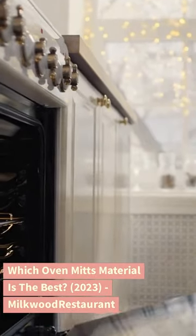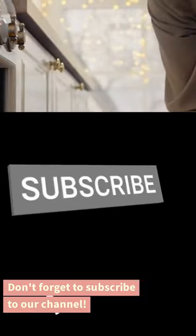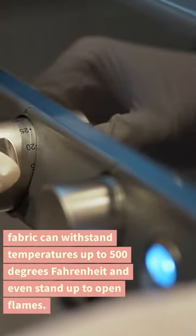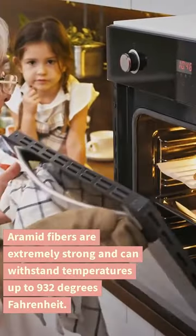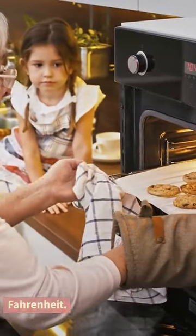Which oven mitts material is the best? Mitts made from aramid fabric can withstand temperatures up to 500 degrees Fahrenheit and even stand up to open flames. Aramid fibers are extremely strong and can withstand temperatures up to 932 degrees Fahrenheit.